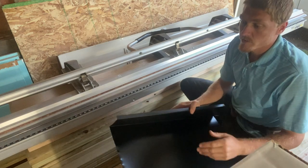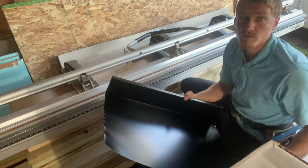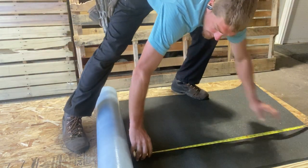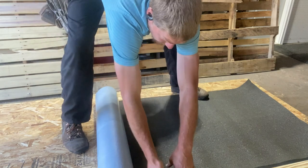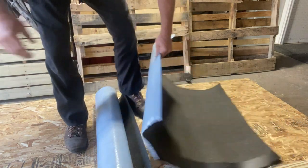The last thing I'm going to do is cut a small section of ice and water shield — a three-foot piece of ice guard — that we'll put in over the top of the chimney after the top piece of metal flashing is installed.